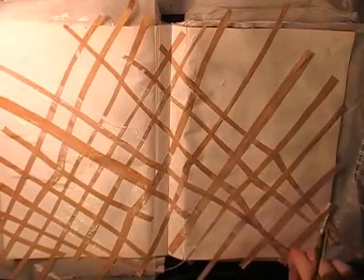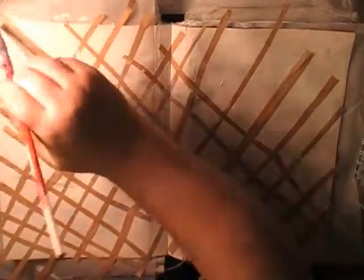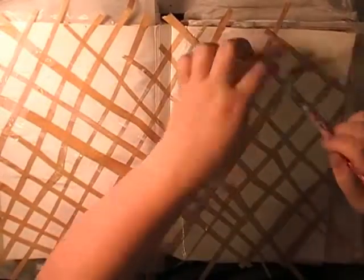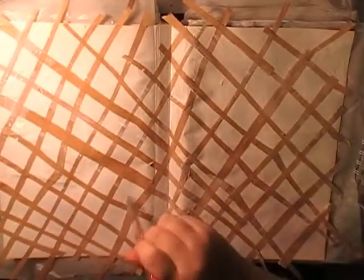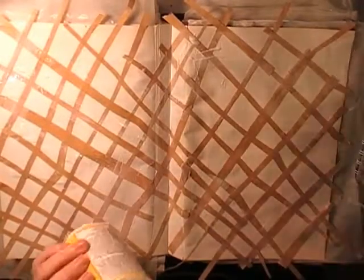Nearly done — I don't mind that some strips are crooked or different sizes; that rustic look was what I was going for. Mission Inspiration prompts can be taken as literally or not as you like — they're open to interpretation. If a step calls for a product you don't own, just substitute something similar. It's about doing an art journal page, not spending a fortune — most prompts work with a basic supply stash.